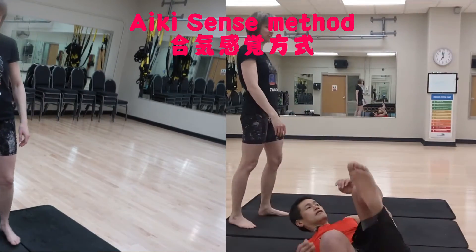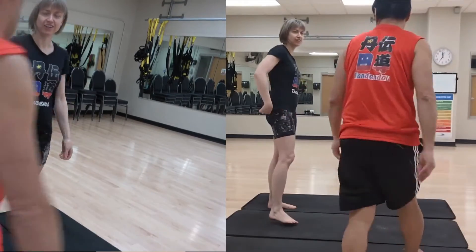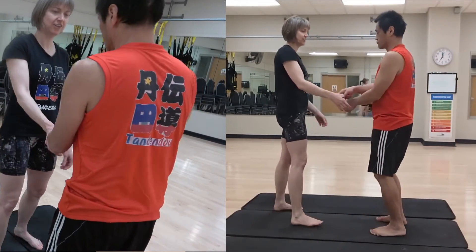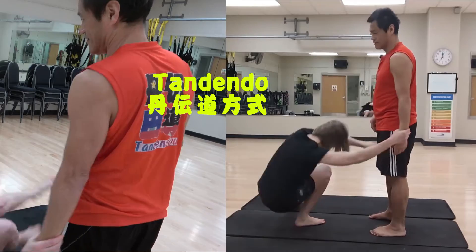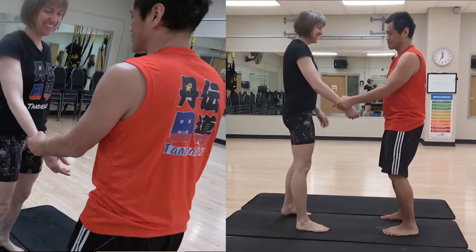Yeah, you could do that too. But you don't have to do it. So it's different, you know.